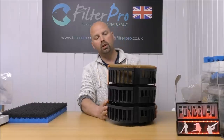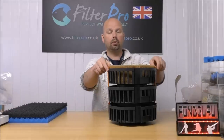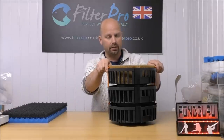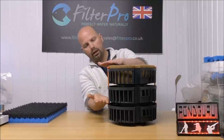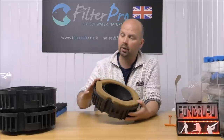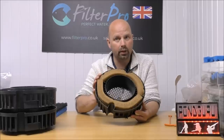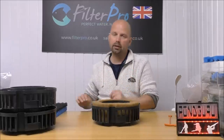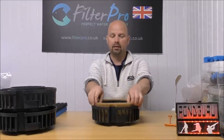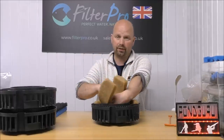That's how our filter would normally be — three trays stacked on top of each other in both the FX5 and FX6. In the FX4, we would only have two trays. Let's just concentrate on one tray at a time, because all of the outside of these trays are going to be set up in exactly the same way. What that will involve is removing this big coarse foam.